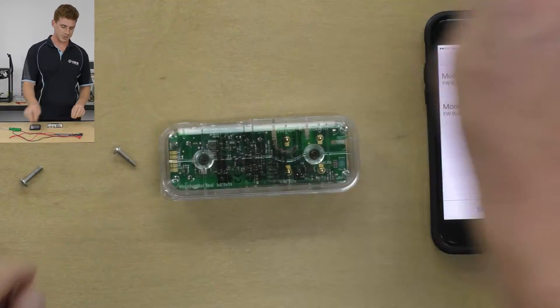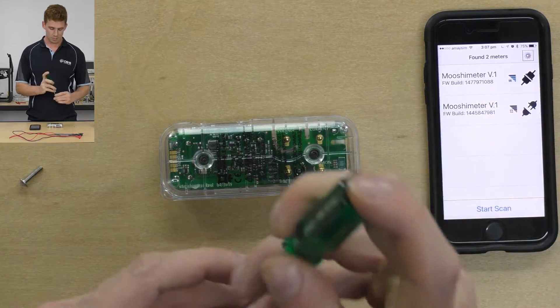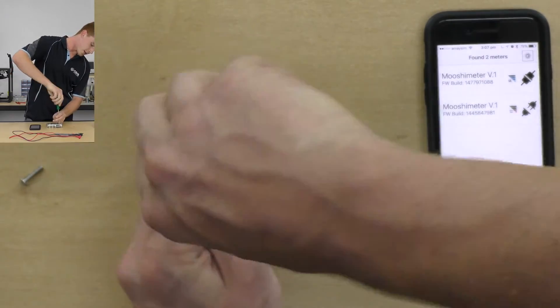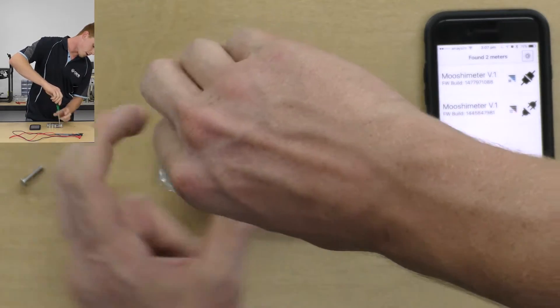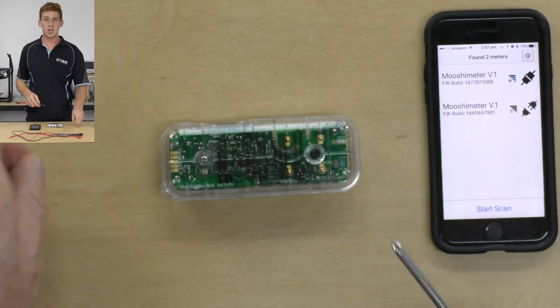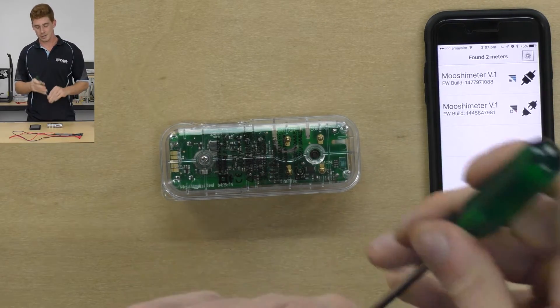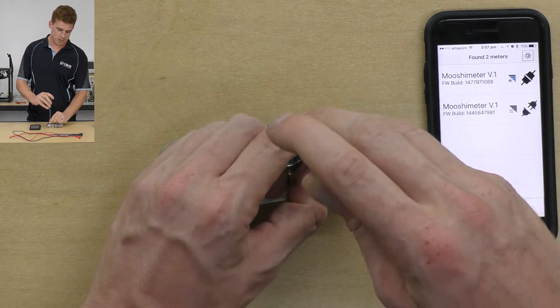I've got a 16 gigabyte card in there, so that's going to be plenty of space. Now all we have to do is reinsert our screws now that we've got our SD card inserted. If you were to have no SD card in your Mushi Meter and you tried to use the logging feature, it just would not work — in the app it would say no SD card available. But lucky for us we have one in there at the moment, so this will be fine.